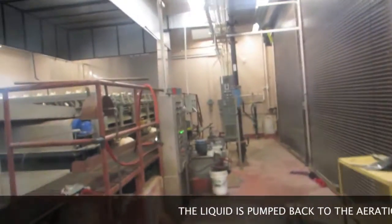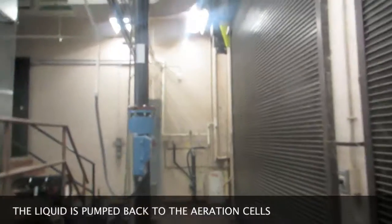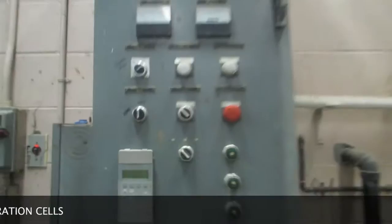You turn on this pump from number one for the waste sludge. Then you come down here and turn on the thickened waste sludge pump.